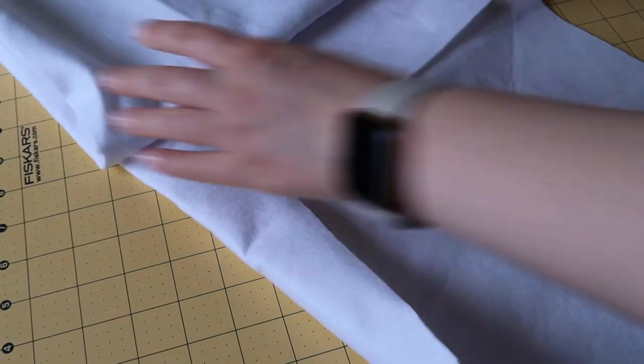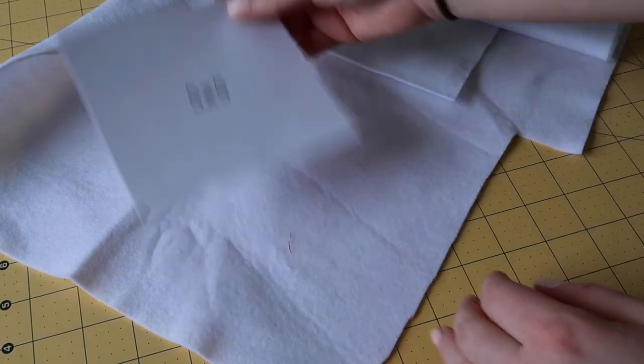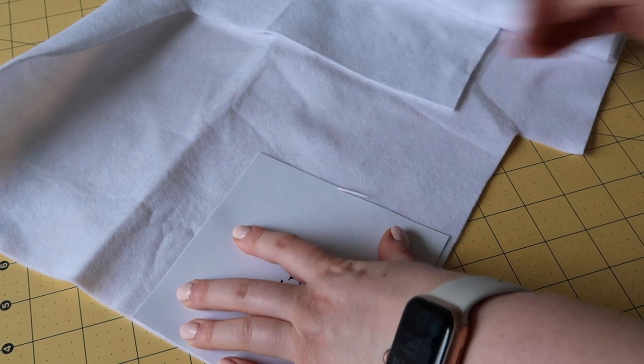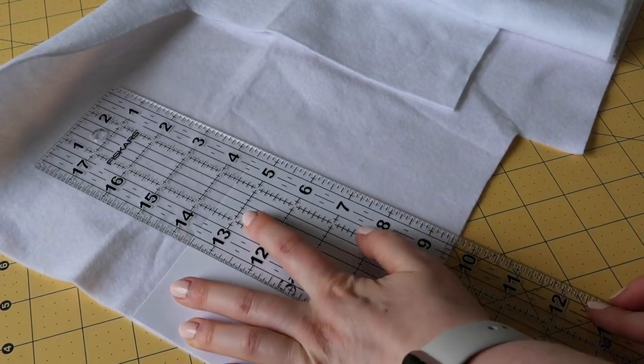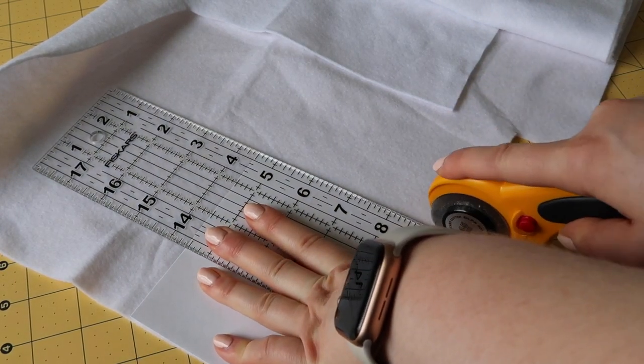Next, cut out your batting or felt following the same directions as the fabric, but this time you only need to cut one piece — no double layers needed. If you're making multiple coasters, you can fold over the batting or felt to cut multiple pieces at a time, but remember it will be a little thicker than your regular fabric.